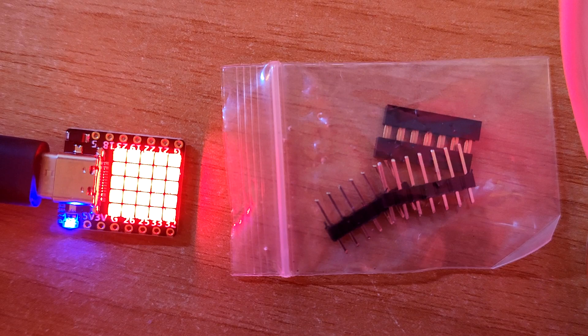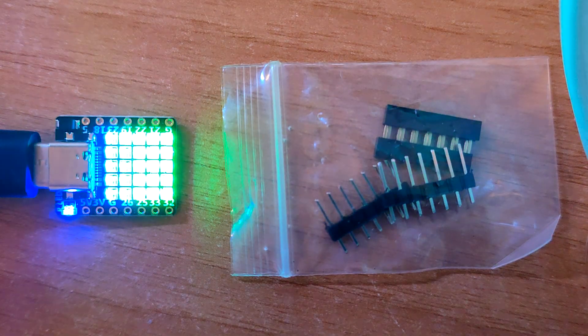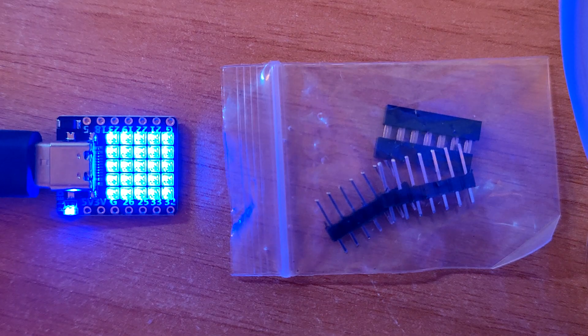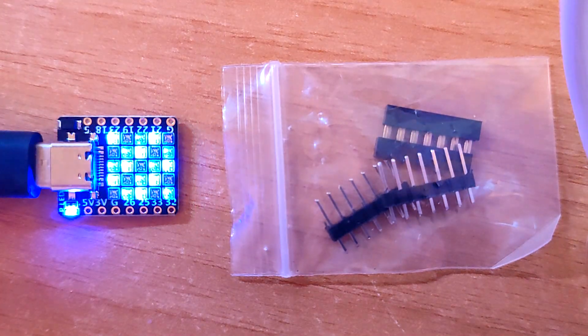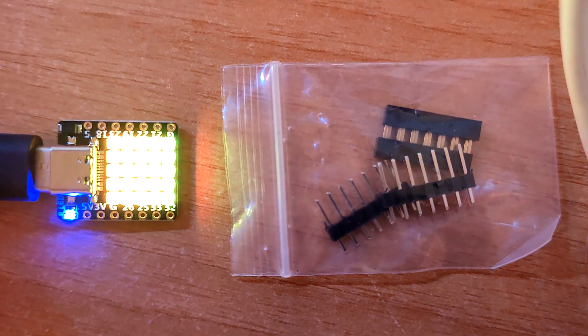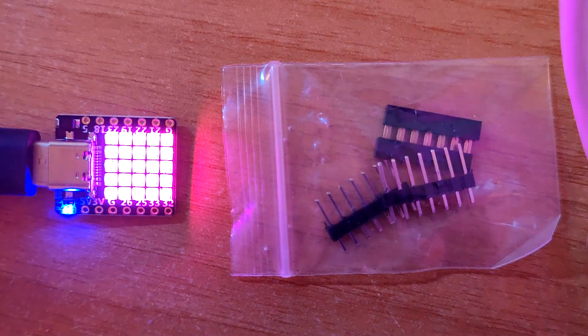Let's start the ball rolling by plugging it in — and there you go, straight out of the box. The colors are slightly saturated due to my camera, but that's not bad really. I've done absolutely nothing with this; this is just as it arrived.